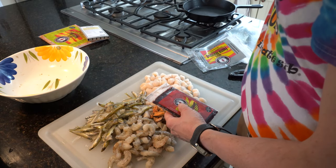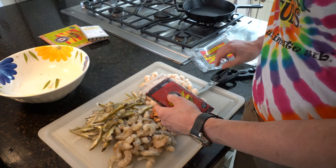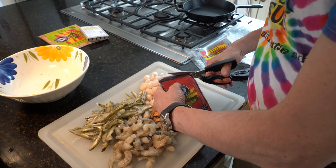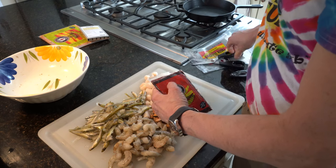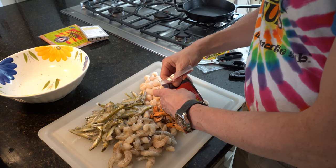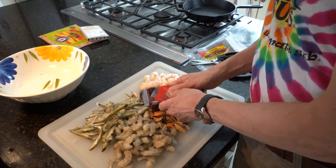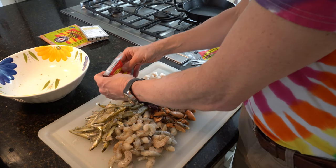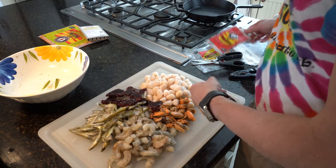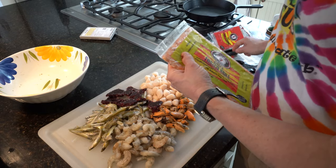Next up is the frozen bloodworms. The really cool thing about doing this this afternoon is that my wife is taking a nap, so she is not watching me mess up our kitchen. Just bust these up into chunks and put them out on the platter — lay it all out before I get it into the food processor. The frozen krill is pretty nicely defrosted too.